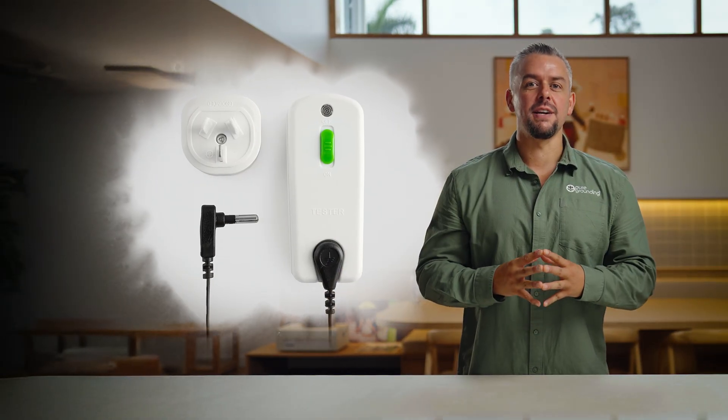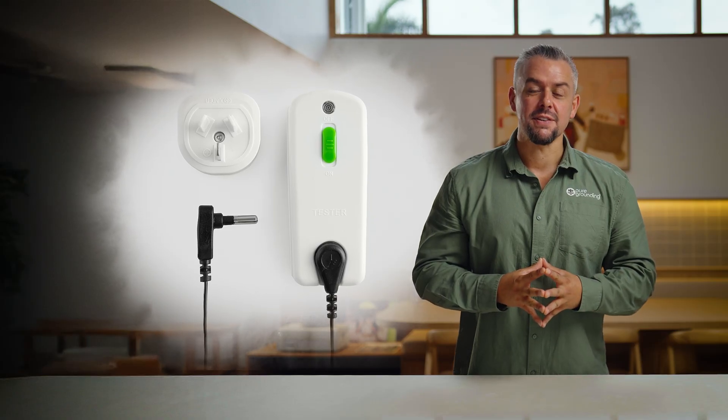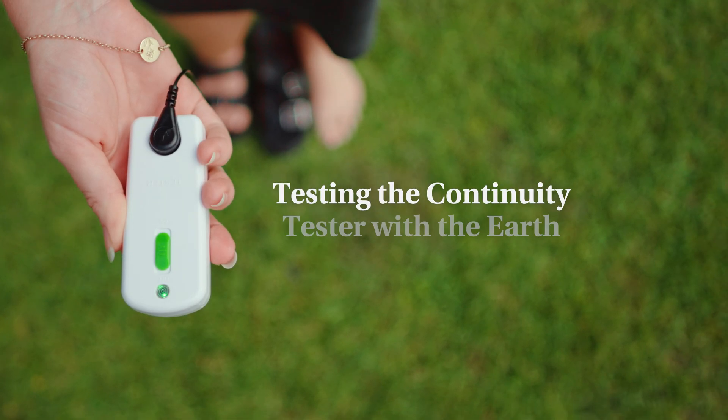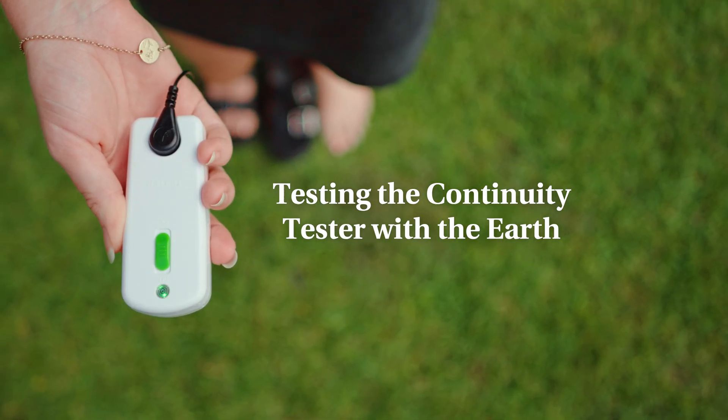So how do you know if it's actually working? The best way we recommend is a continuity tester. We have these available on our store and designed them specifically for grounding. This is so that you can test them on your mats or sheets to make sure your product is conductive and connected to the earth. Before we test it with our grounding products, let's have a look at how the continuity tester works when tested with the ground outside.